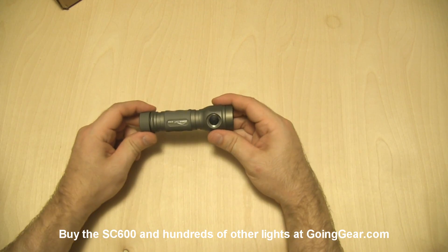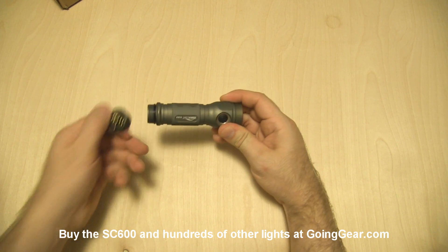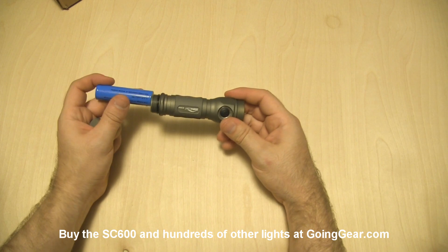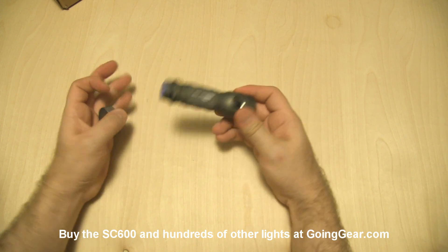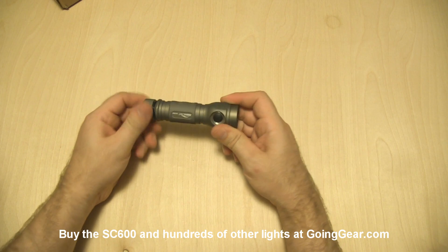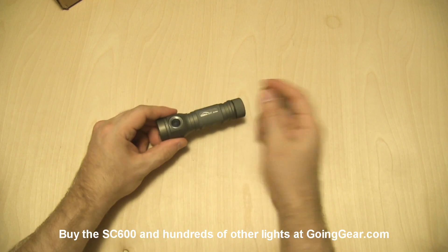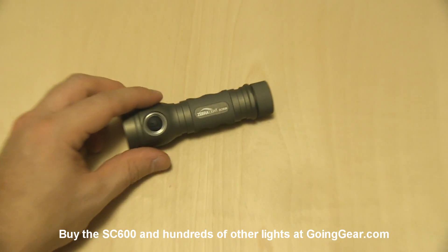This is an 18650 powered light, so we're going to open it up and put a single 18650 in there. Got one of the blue Trustfire ones that we use in all our display lights. People ask what we recommend, and I recommend these because they work pretty well, especially for the price. So there is the light — we'll zoom in so you can see the details a little bit better.